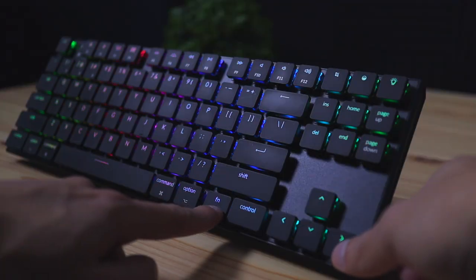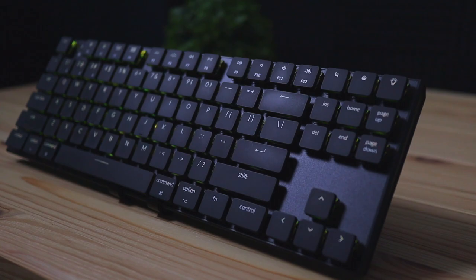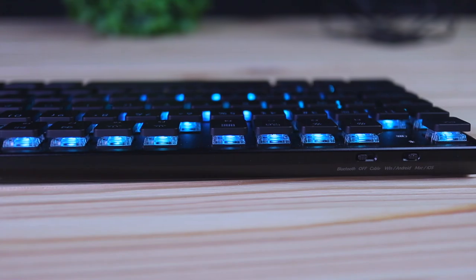I may make a comparison video between the K1 and K2 in the near future, but for now let's talk about the RGB lights. If I turn them on here you can't really see how bright they are on camera because of all the studio lights, but they are a lot brighter in person.